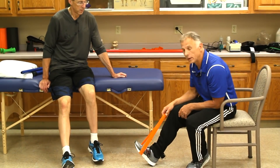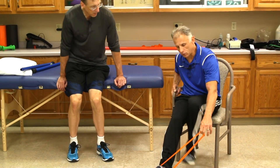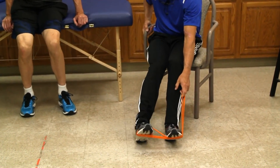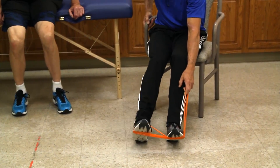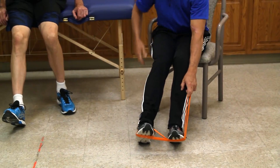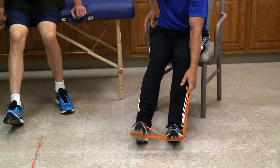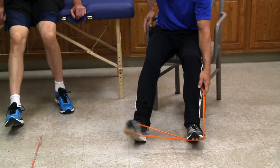We want to get all four directions. The second — maybe the most important — would be eversion: you take your healthy foot, go over and see that motion? In the therapy world we call that eversion. That's more than likely the tissue you tore when you sprained it — there's a 90% likelihood statistically. Do 10 to 15 of those, and if it's too hard, start out with baby ones and get bigger.